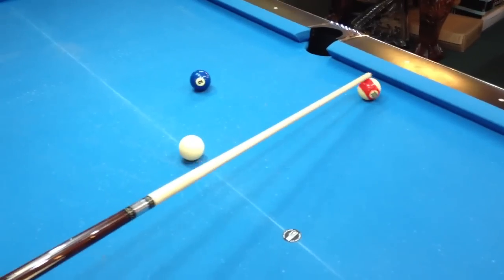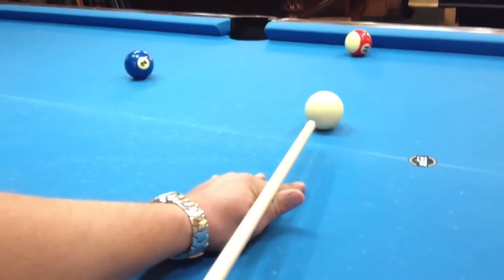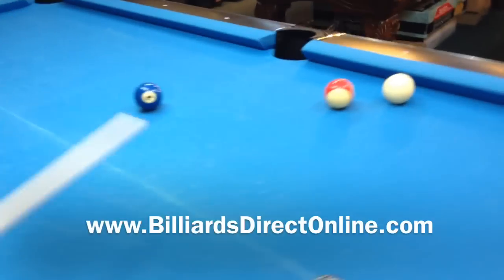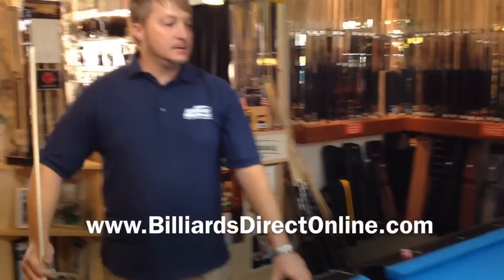So if I hit it full and soft, just off a little bit, it's very easy for me to execute that safety. Very simple safety — definitely you should practice it, get good at it. This is Brandon with Billiards and Darts Direct, and that's my tip for the day.